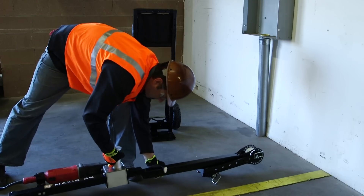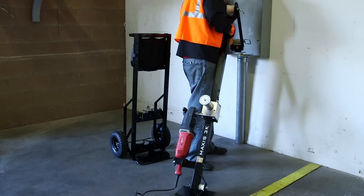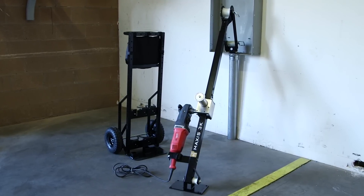The fast two-minute setup time requires no need to anchor the unit to the ground and ranges in speeds from 25 feet per minute on low and 100 feet per minute on high at no load, with a peak pulling capacity of 3,000 pounds.